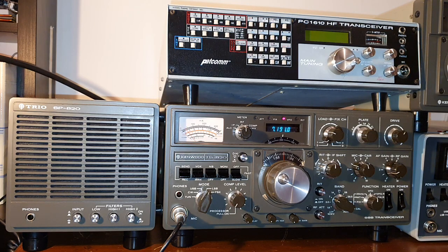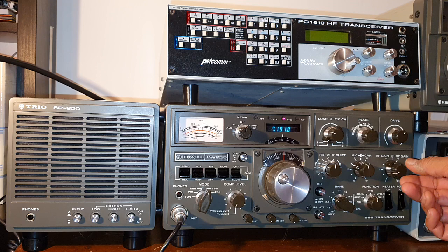This is my Tango Syria 820 complete lineup. I have an external remote VFO with it also. We want to do some listening in the 40 meter band this evening. The Scandinavian contest is ongoing so bands are quite crowded.